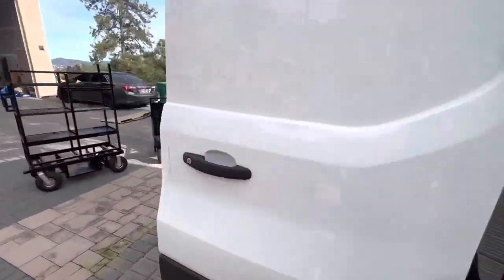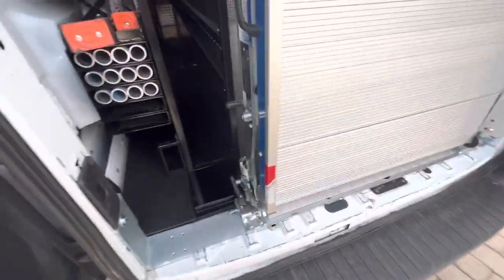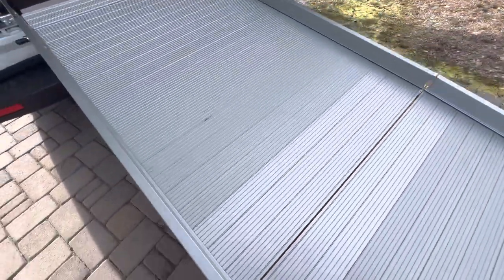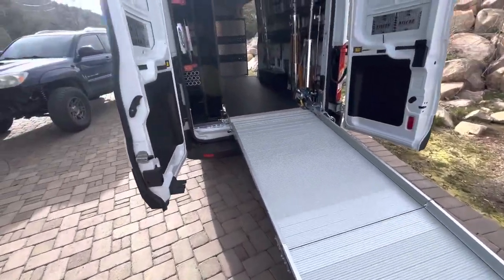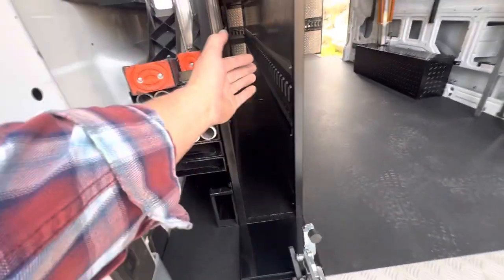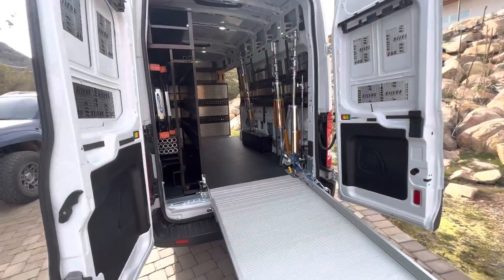One more thing — this swivels out of the way obviously, but you can close it. You can literally do it one-handed. Open it up. And this actually comes off in like two seconds so you can get all the 4x8 stuff out of there if you wanted to. So other than that, now the video is finished.